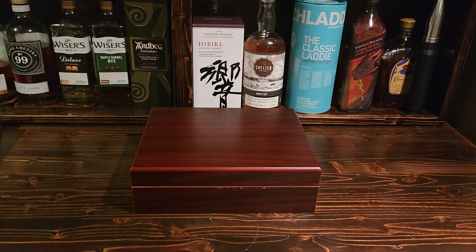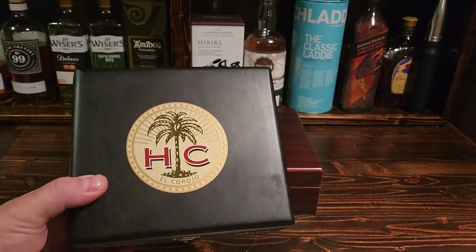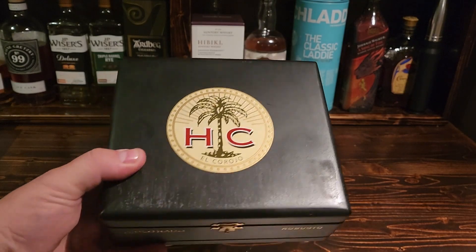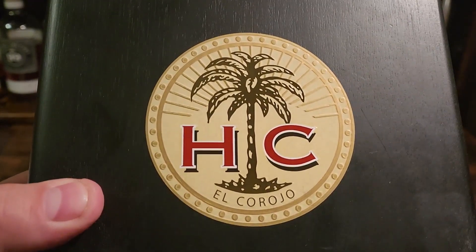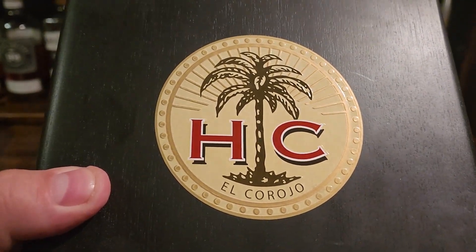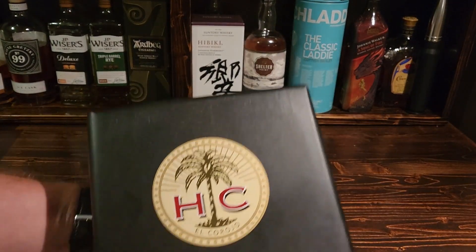You're gonna really like these ones. This is the HC Series Habano Robusto, made by a company you've heard of called Xikar. These are the El Corojo — a really nice cigar. Let's take a quick peek at these.